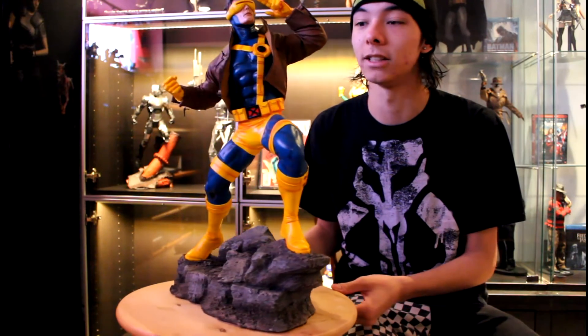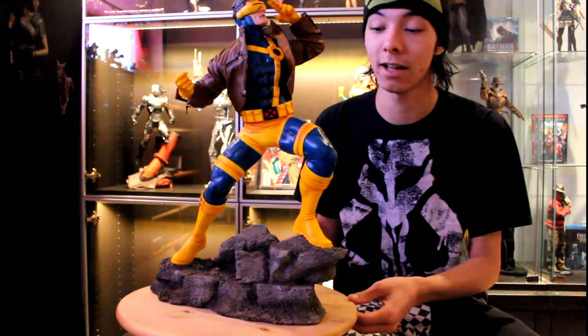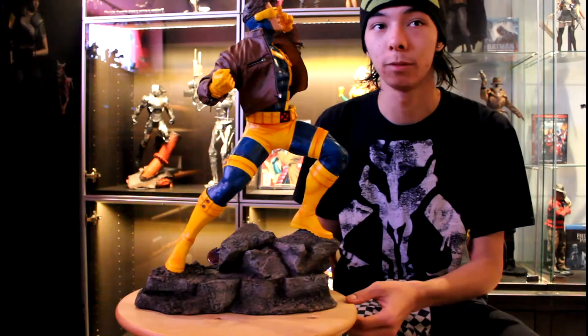Like most kids, I started my love of X-Men with the animated series, which featured Cyclops as a prominent character, and this piece features the Jim Lee costume design in its fullest. I must say, this is probably the best Cyclops piece on the market.